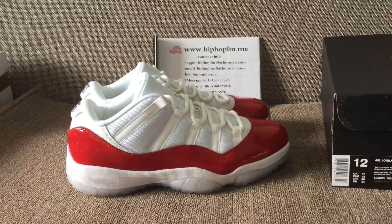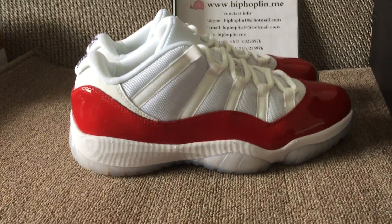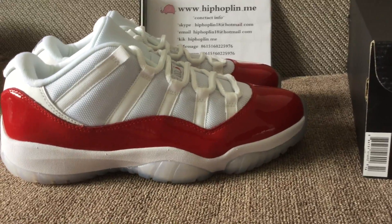Turn back to the shoes — this is the side look of the shoes. Shot clear: mesh upper and patent leather.